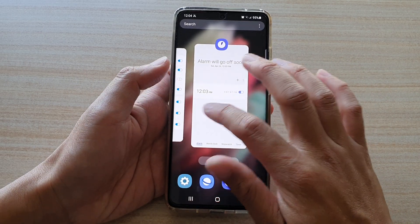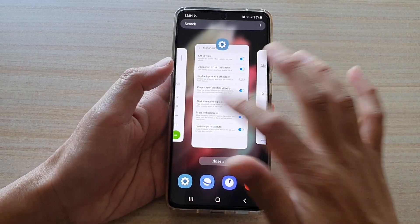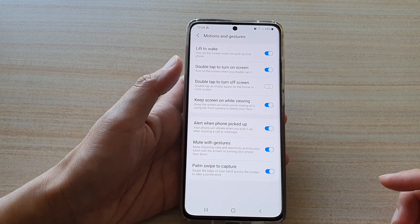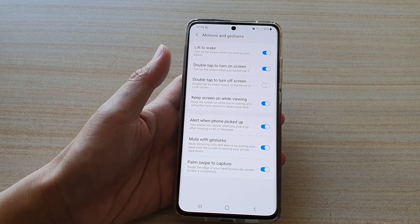And that's it — that is the feature right there: mute with gestures on the S21 series. Thank you for watching this video. Please subscribe to my channel for more videos.